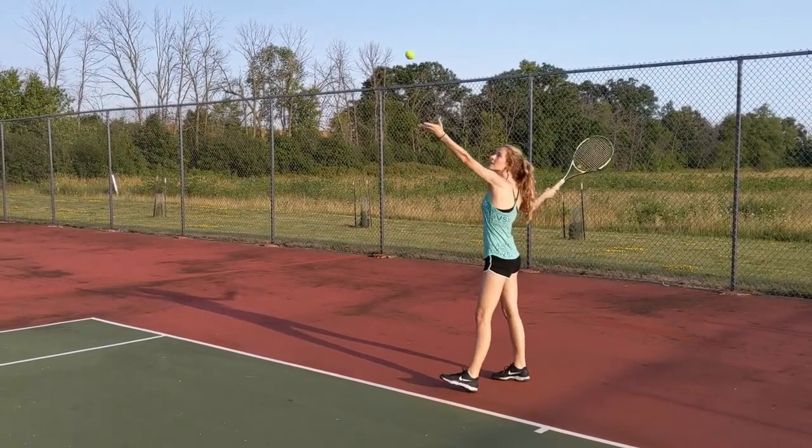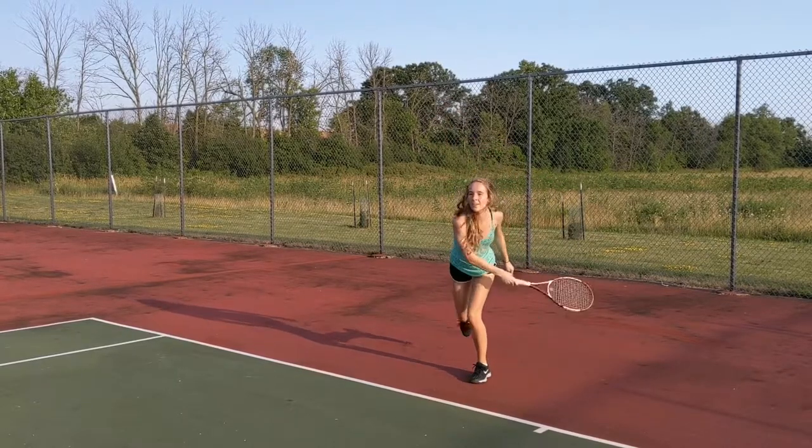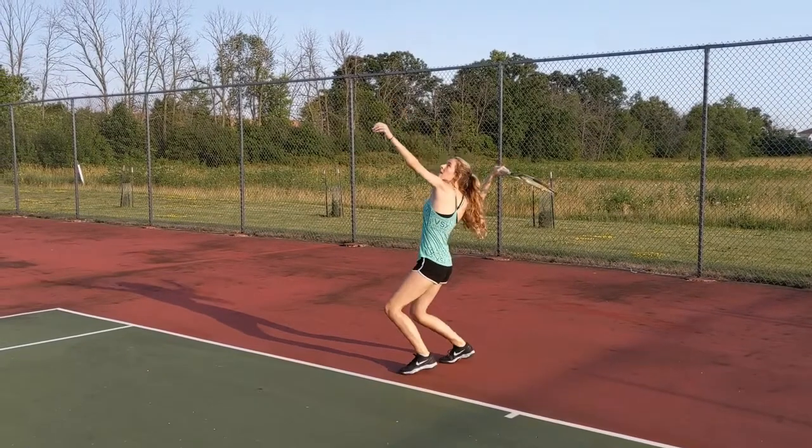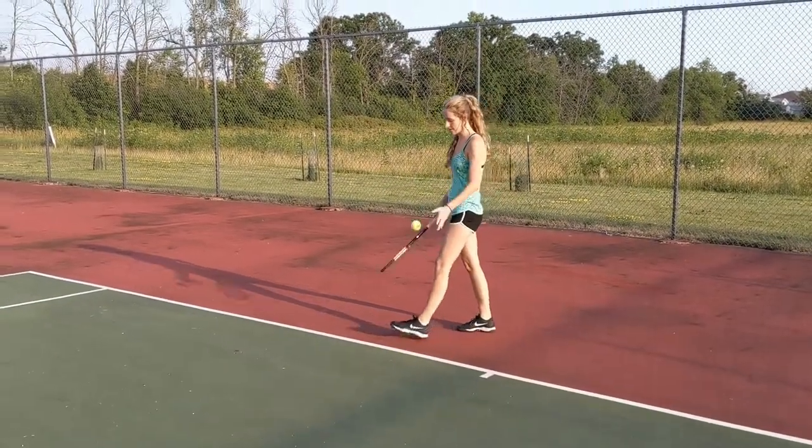While the ball is in the air, you swing the arm that's holding the racket behind your head, bending your elbow back and knees. Then you release when the ball begins to fall back down. As you swing, jump forward into your shot.